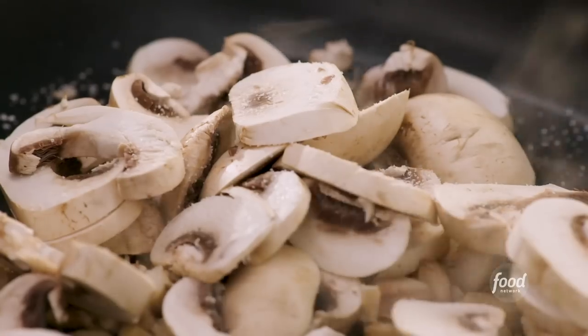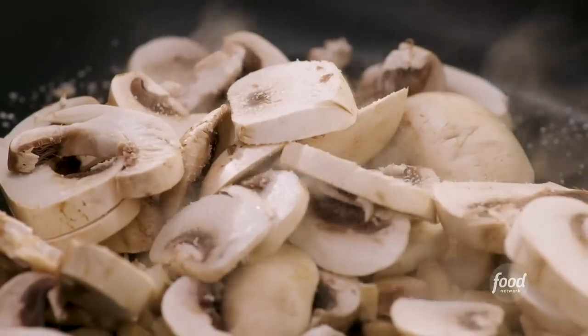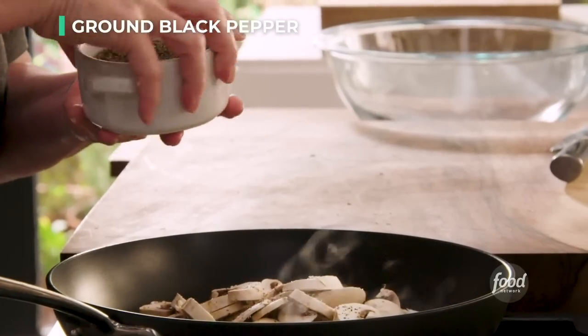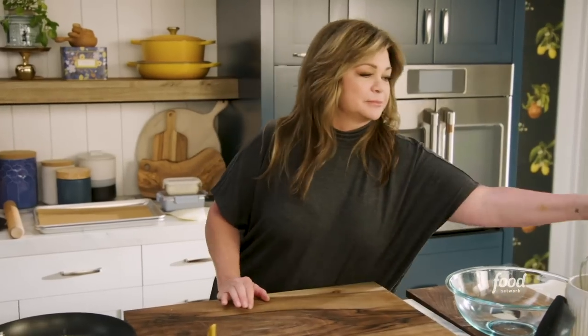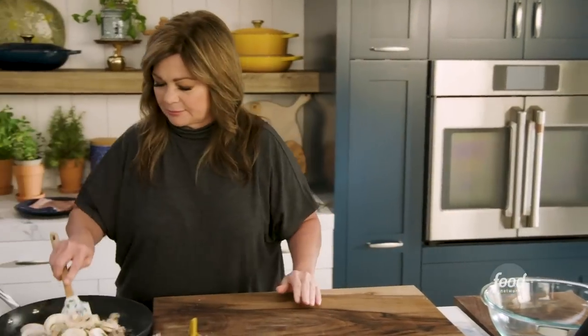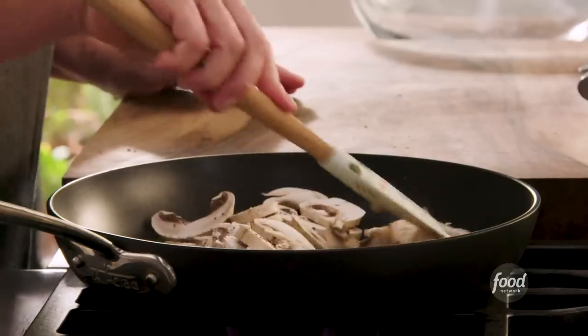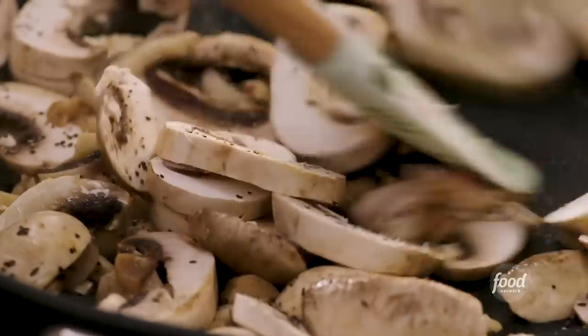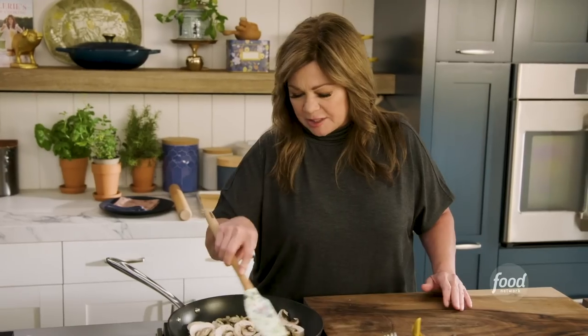I know I'm salting the mushrooms before they've cooked down, but I really want to release a lot of the water, and this is going to help them do that. Usually, when you're sautéing mushrooms and you really want them to get a beautiful deep color and get them nice and caramelized, you don't add the salt until the end. But we're doing it a little bit early this time. And then a little bit of pepper.